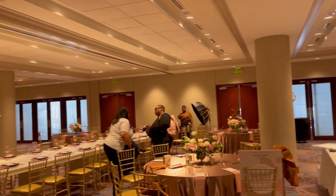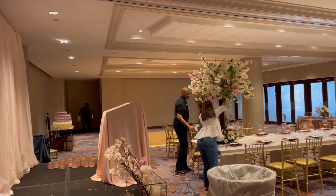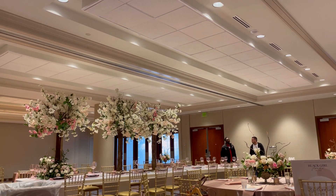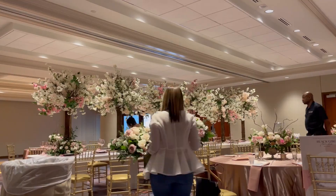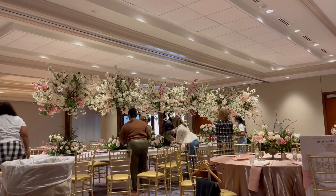We ended up using fake flowers for the tall trees — those are fake cherry blossom blooms you see there. It really does take a team to create these huge beautiful installations; we were all working at max speed.